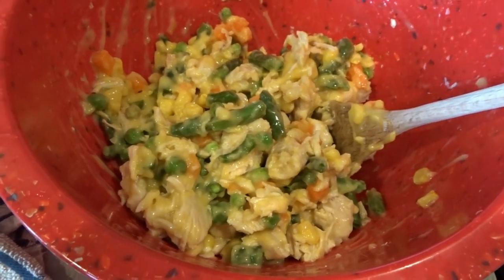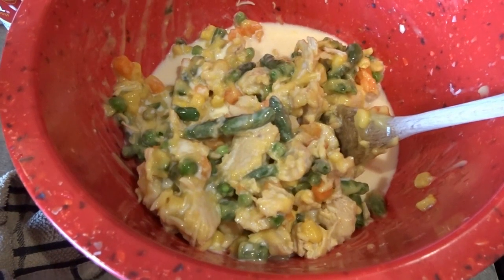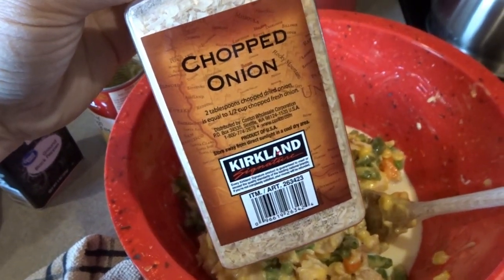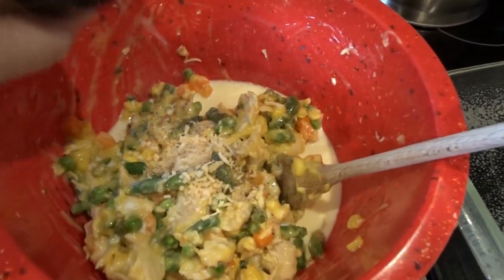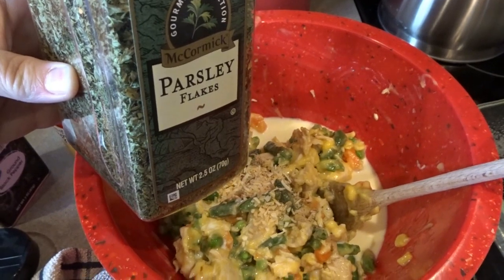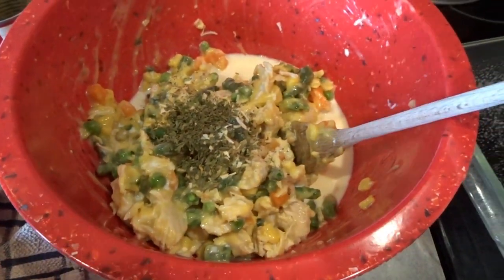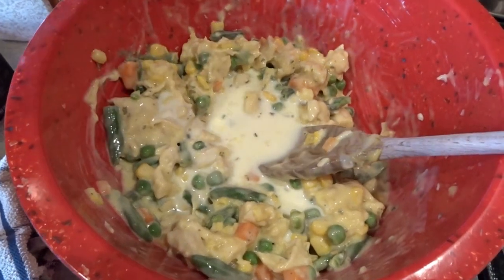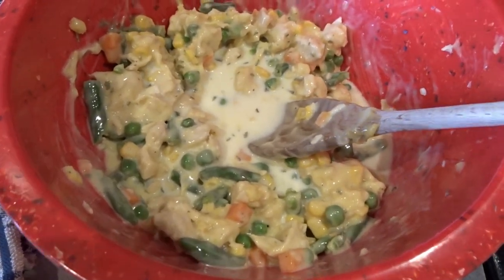I've mixed together the chicken, cream of chicken soup, and mixed veggies, and now I'm adding about half a can of milk. I'm also adding a few dashes of pepper, about a rounded teaspoon of dried minced onion, and about a teaspoon of parsley flakes for a little bit of color. I'll get this all mixed up — and I'm adding just a little bit more milk, probably about an eighth of a cup, just to make it a little bit more moist.